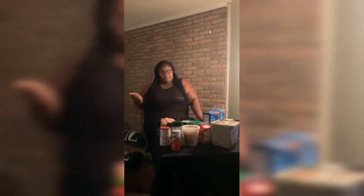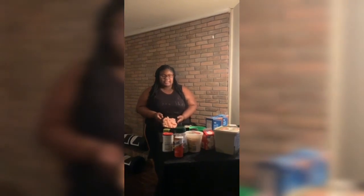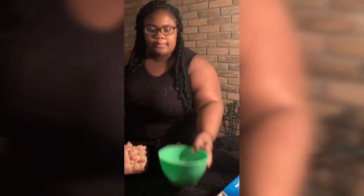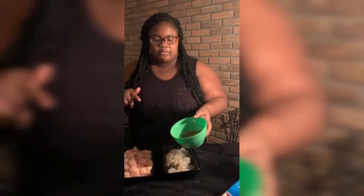We're cooking chicken alfredo today. I got some chicken breast already cut up, some shrimp I need to clean and devein, and some mushrooms. I put mushrooms in my chicken alfredo and I like to chop them up, so I had chopped them up.